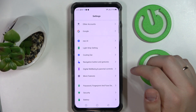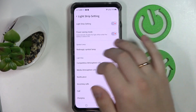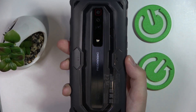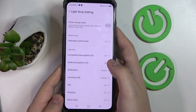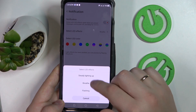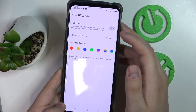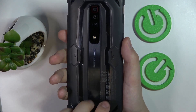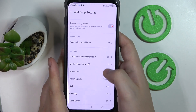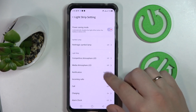Moving on to the fifth and final tip, located in the Light Strip settings category. Let's activate it by turning on the toggle. At the back of the phone we have a light strip and outline which we can set up light effects for. For the notification scenario, you can choose the light effect — breeze, flashing, or steady — let's go with flashing. You can also choose the color; I'll go with red. There is also a toggle to turn LED effects on or off in general. Other scenarios like incoming calls, charging, and alarm clock can be configured the same way.